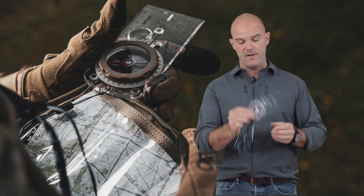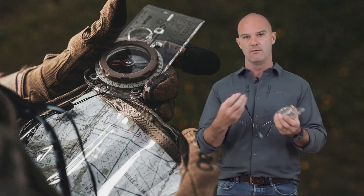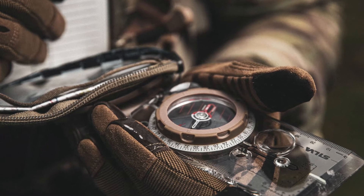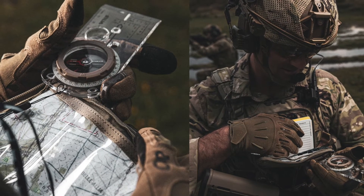This specific compass is actually really only available through us. With the work and the partnership we've done with Silva, give us a shout and we'll sit down with you and talk through how this can change what you're doing and make it more appropriate.